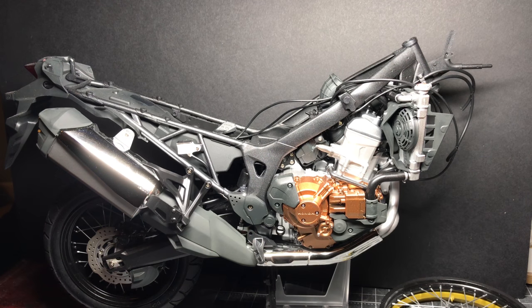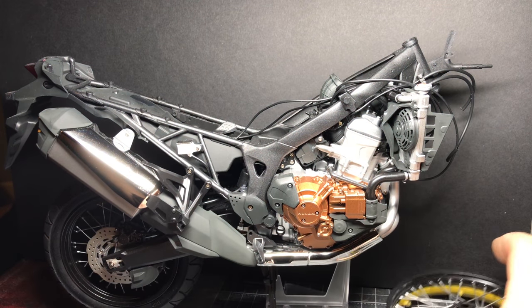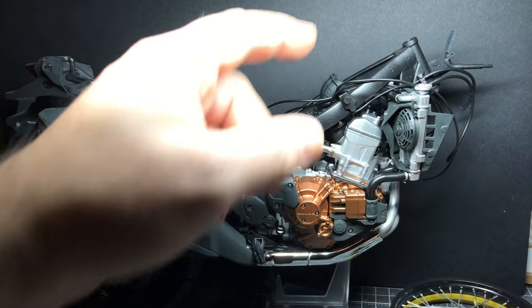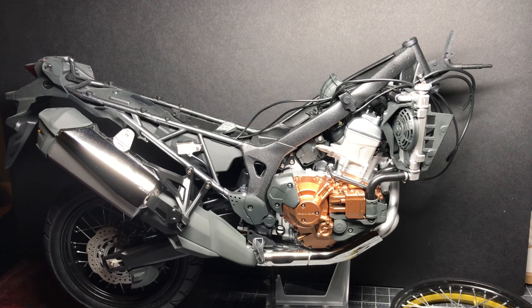Not the handlebars, but the front forks and front brake and putting the front wheel on and that sort of stuff. The next part is the panels around the bike and then the final part is going to be the handlebars. So we're getting close to the end but not quite there yet.